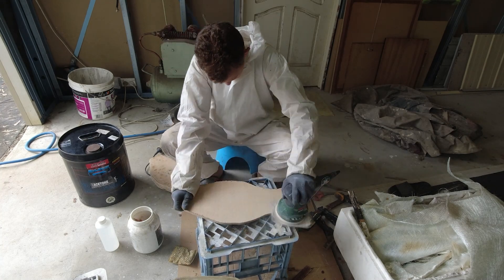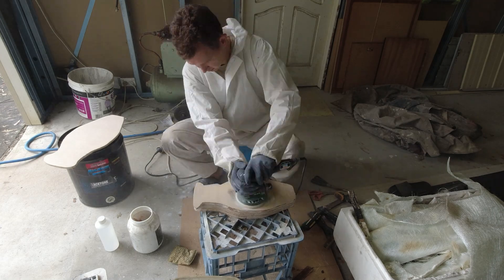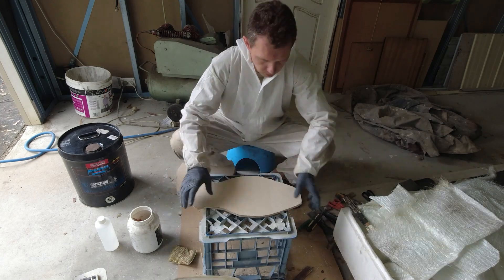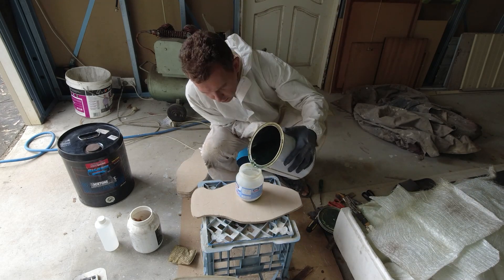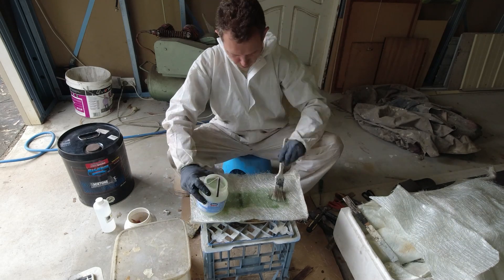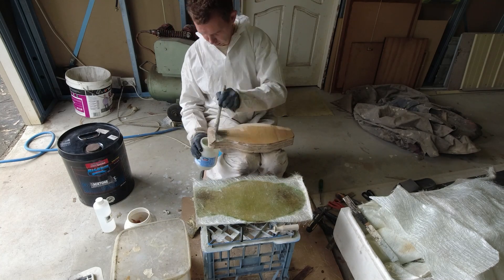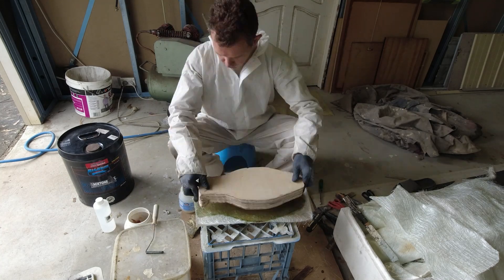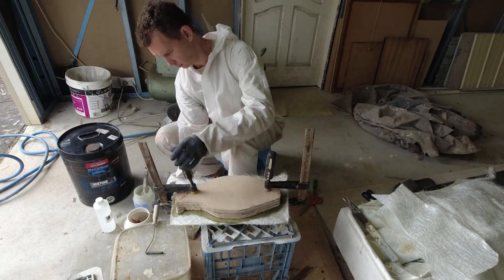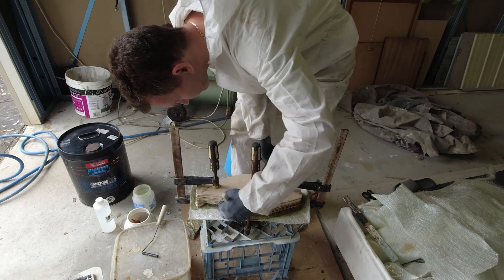Dennis repeats the same process as before. He starts by sanding both sides of the workspace, then cuts to size a small piece of the 450 gram chop strand. Next he mixes up a batch of the polyester unwaxed resin, then proceeds to wet and roll out the chop strand, and finally places the two pieces together. Ensuring it's in the right position, he tacks it off so that he can clamp the project together. Using the resin that's squeezed out the sides, he's just wetting and rolling out the rest of the job.